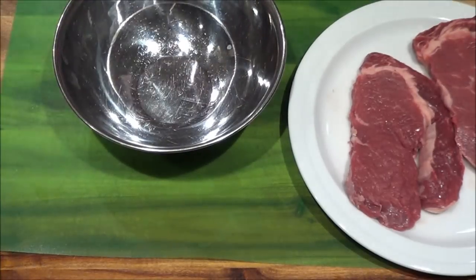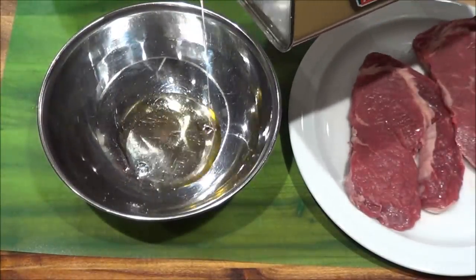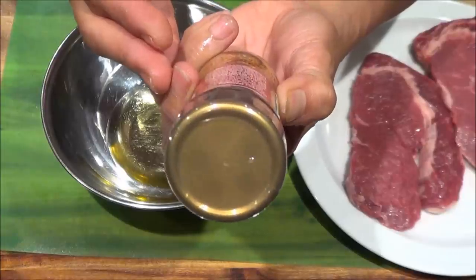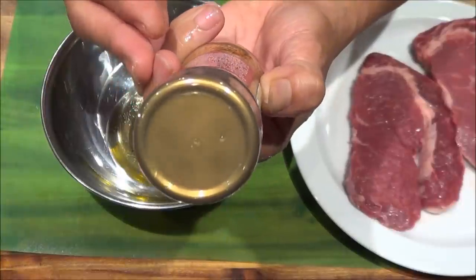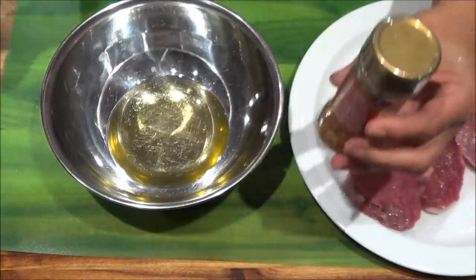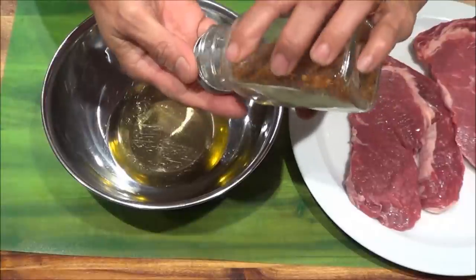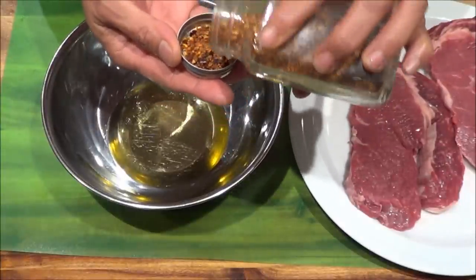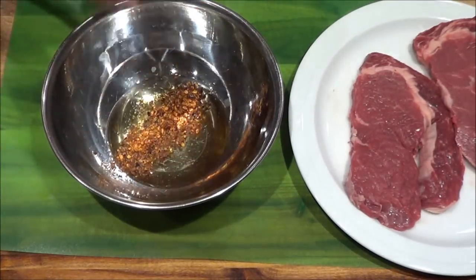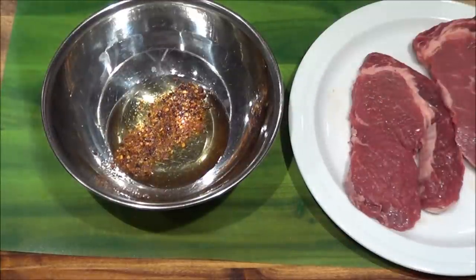Now for my marinade I take a quarter cup of olive oil and I'm using Piri Piri seasoning. On the back of the label it says it's ideal for prawns, shellfish, chicken, or fish, but I use it on everything. So we'll take about a tablespoon of Piri Piri seasoning — you can have more if you want, it's spicy, but a tablespoon for two steaks just gives you a little bite but not all that spicy.